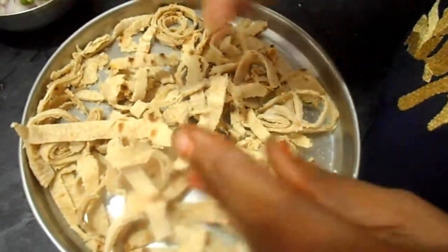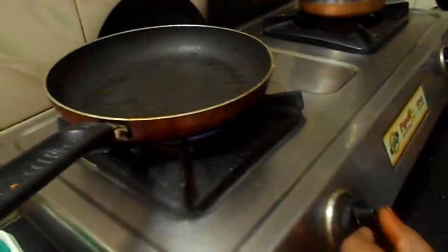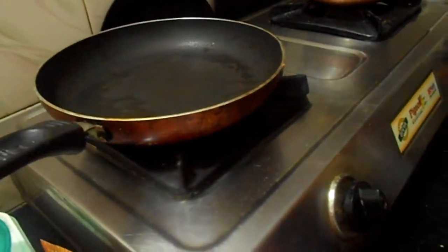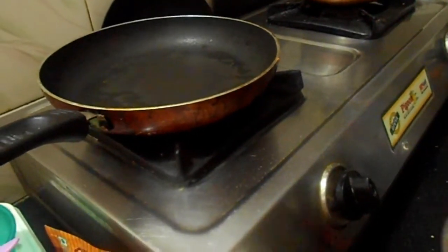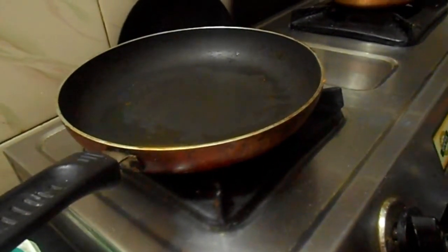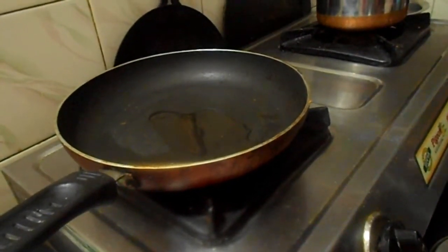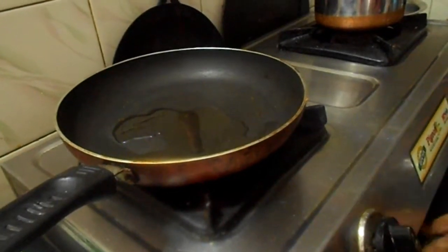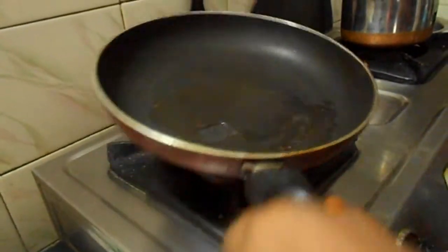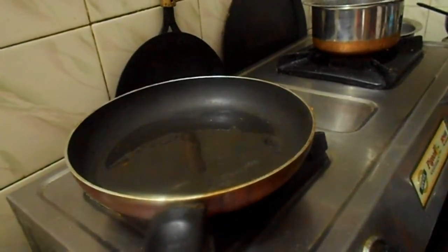Now start the procedure. Take a pan and keep it on a high flame. Add 2 tablespoons of oil and wait till the oil gets heated lightly.